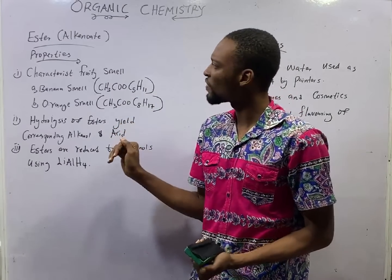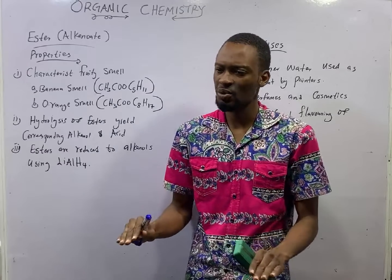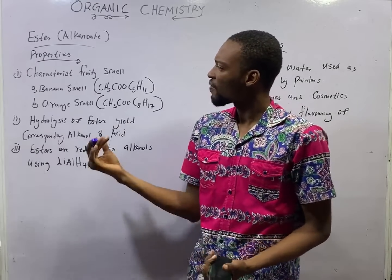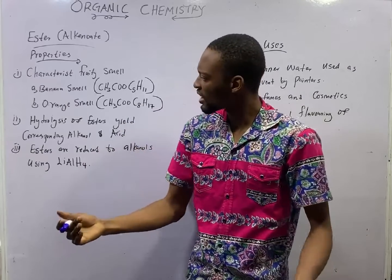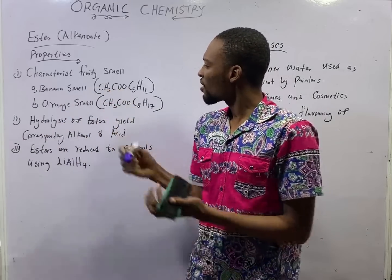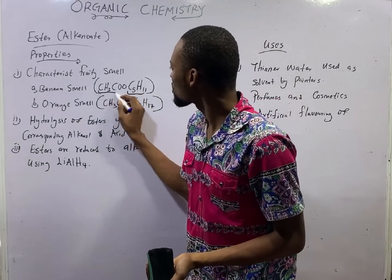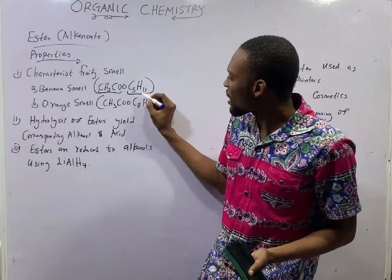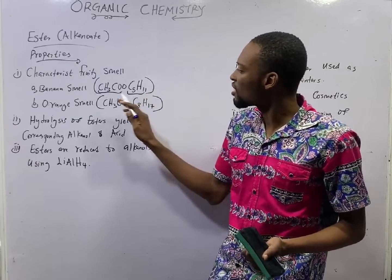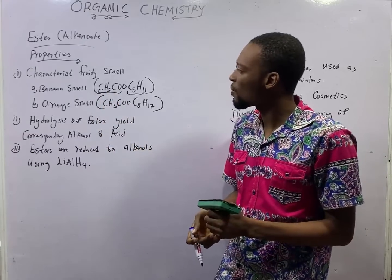Esters are also referred to as alkyl alkanoates. They have a characteristic fruity smell. For example, pentyl ethanoate has banana smell. This is the alkyl part — C5H11 — and the part carrying the COO is the alkanoate part.